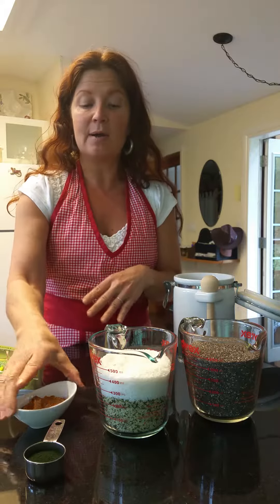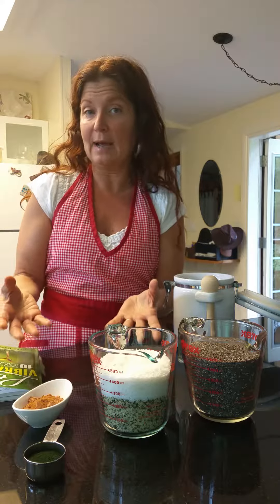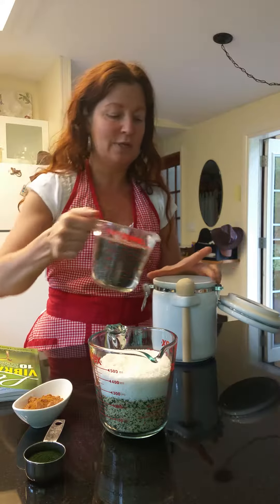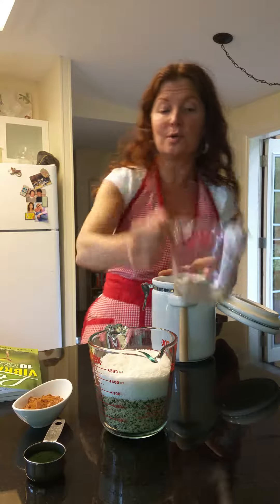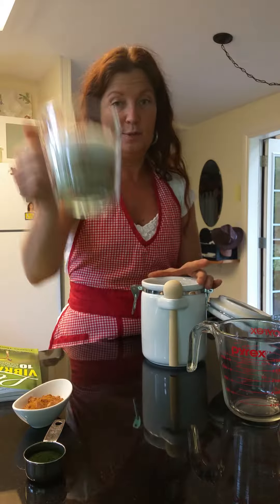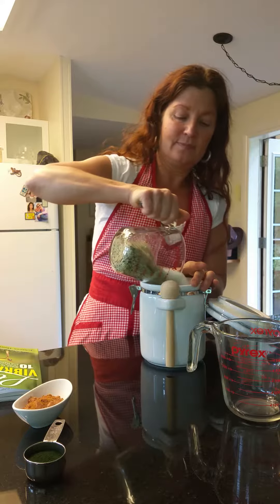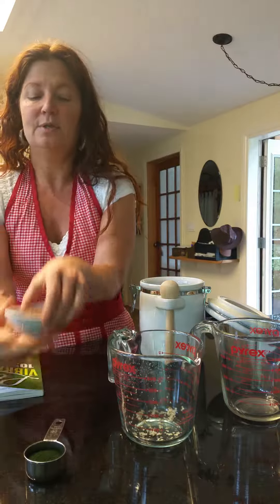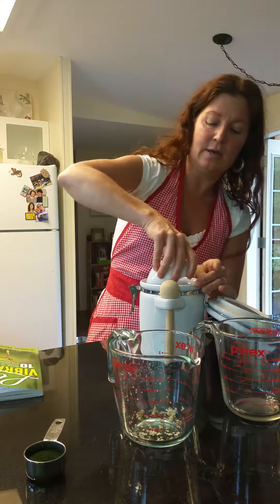I don't have maca on hand right now, which I would normally add as well, but this is how easy it is to pre-mix your cereal. You take your two cups and pour them into whatever container you're going to use to store it in, then take the rest and pour that in, along with your cacao and seasonings.